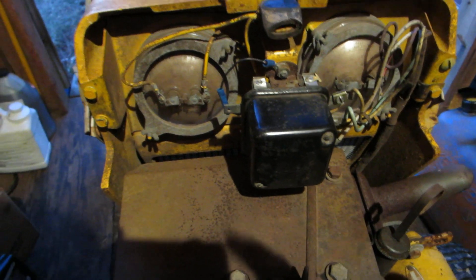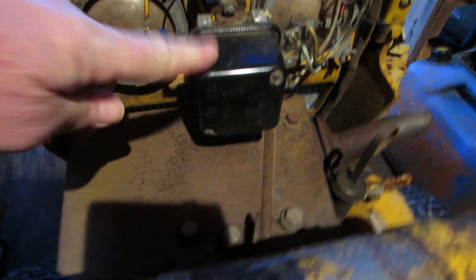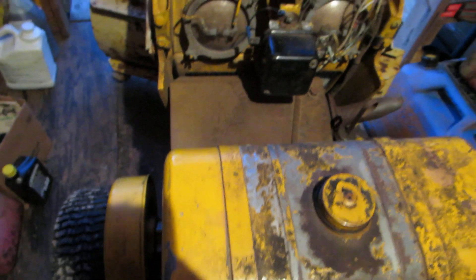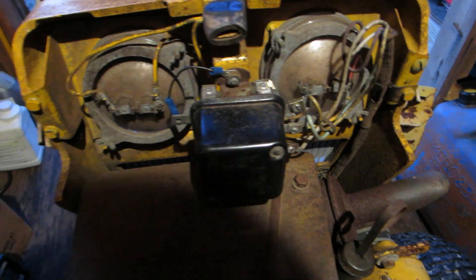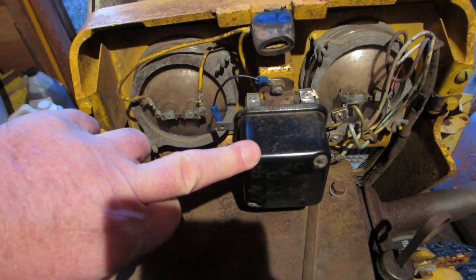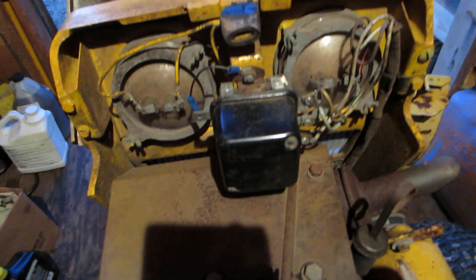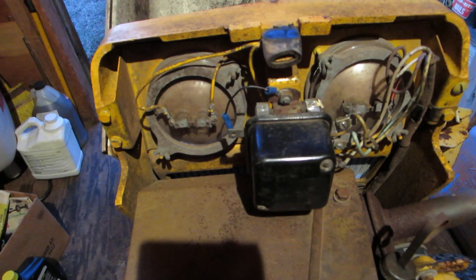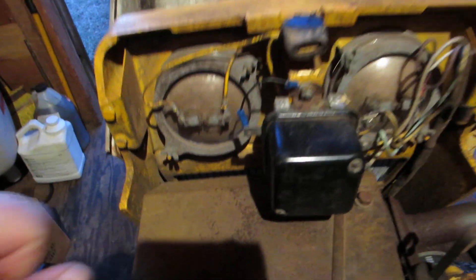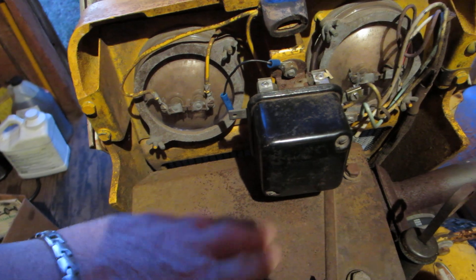I have this voltage regulator which was the original on my 105 — this is my 105 Cub Cadet. It may have been changed out years ago, but this is the one I have and it's the only one that actually works. What happened was the rubbers dry-rotted, they cracked, and the thing was flopping around.